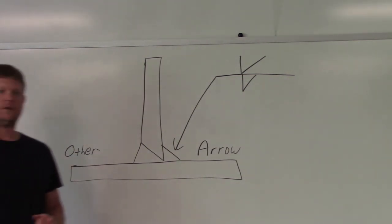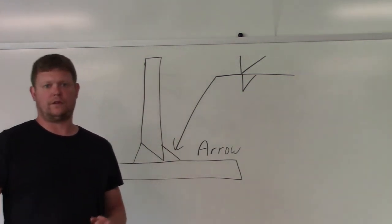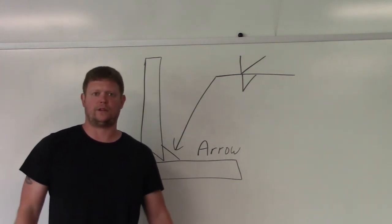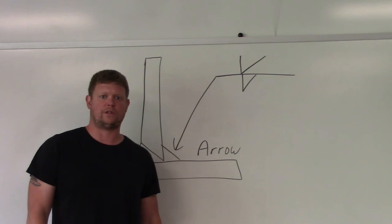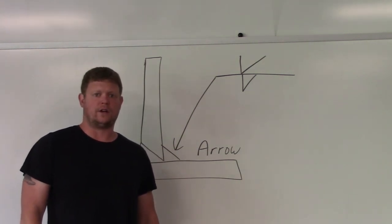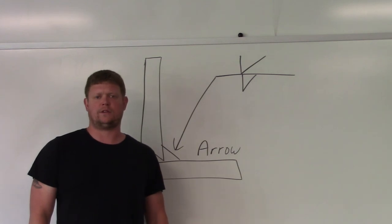Hopefully that explains arrow side versus other side. Like I said, if you're looking for that new playlist on weld symbols and looking to increase your knowledge, I'm going to do a bunch of videos on it. That's all I've got for today — thanks for watching and subscribing to TV Weld, and we'll do some more welding symbols next time.